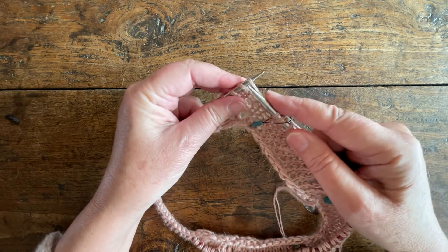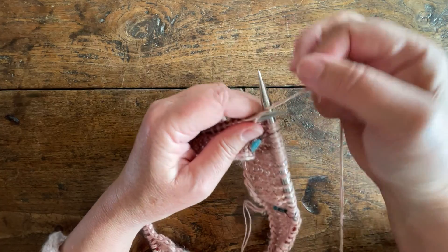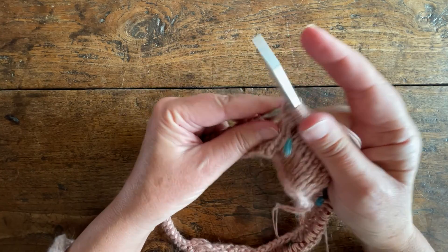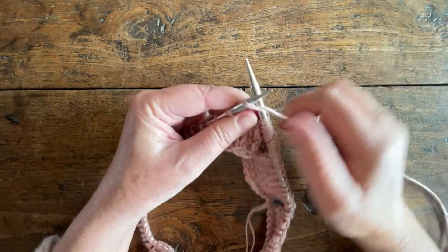Then we continue up to one stitch before the next marker and repeat that process, continuing it throughout all our raglans.